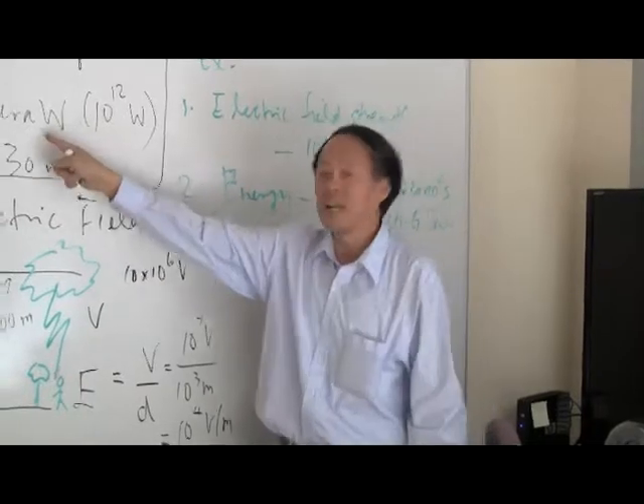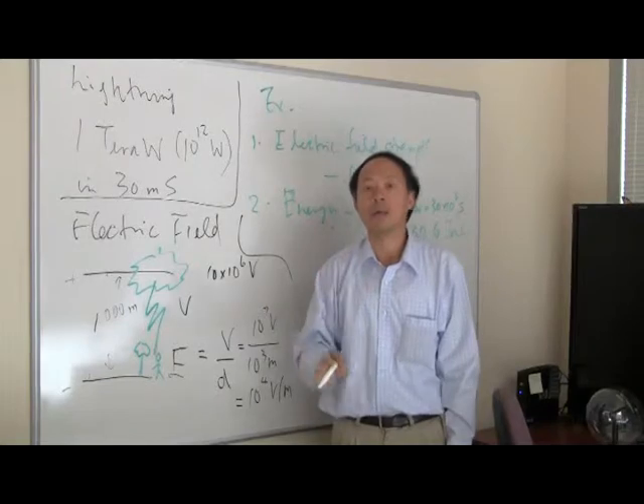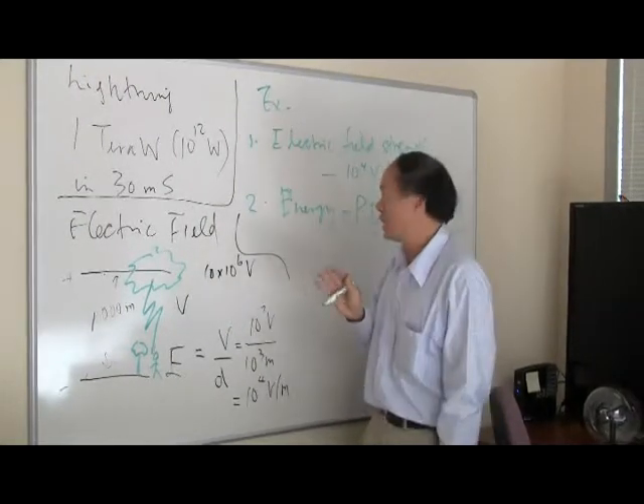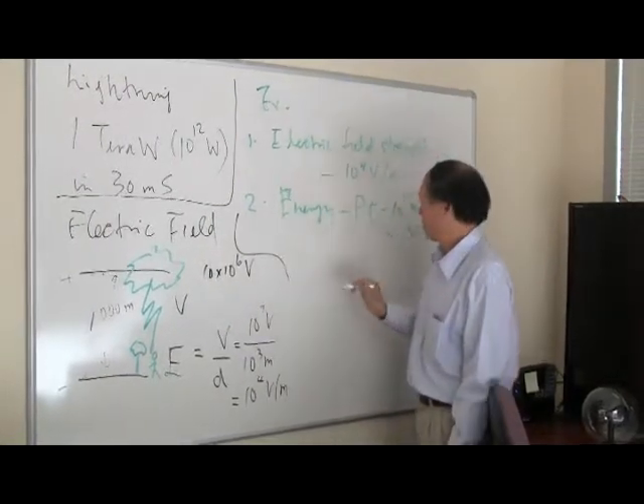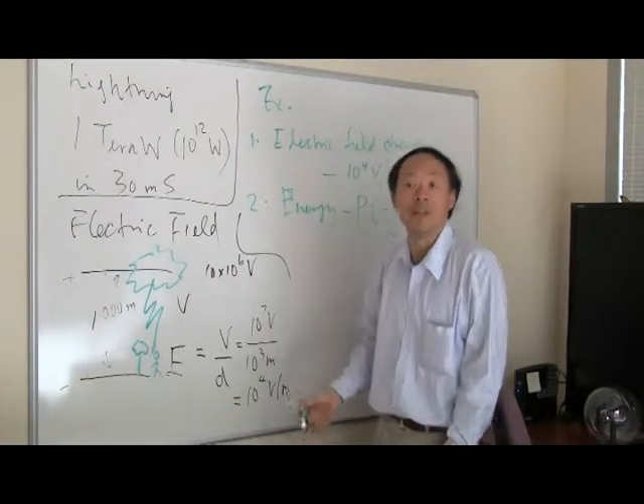Bear in mind, a terawatt is roughly what the United States consumes in power during peak afternoon time. So a lightning strike could provide the entire United States with electricity, but only for 30 milliseconds.